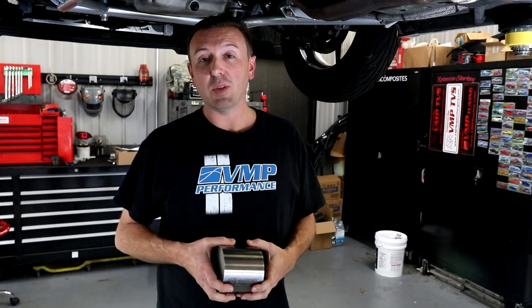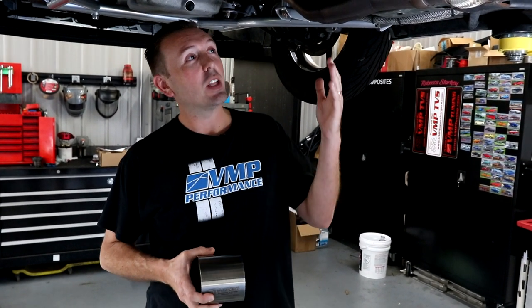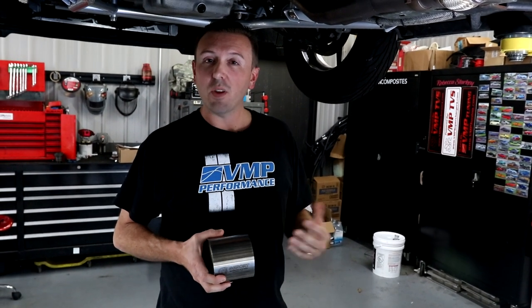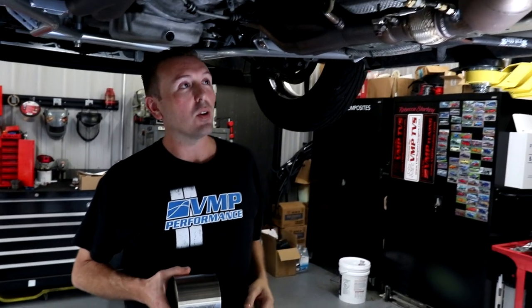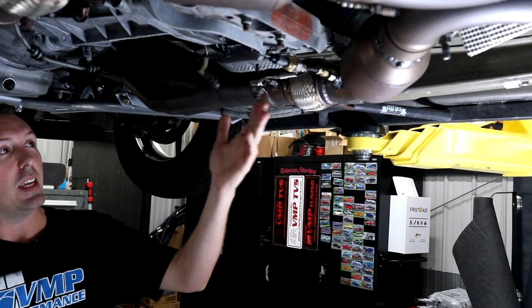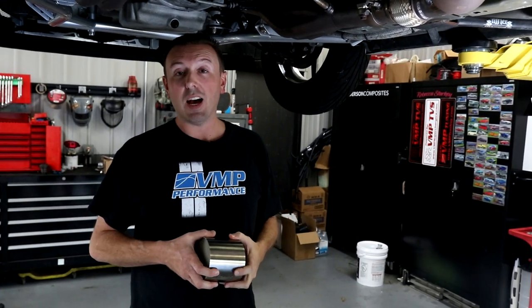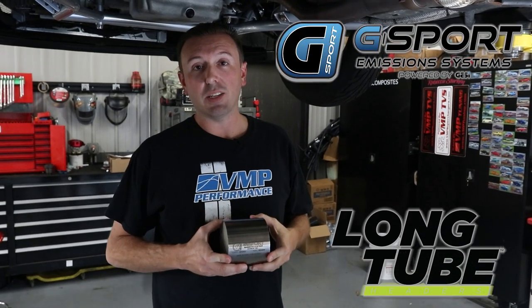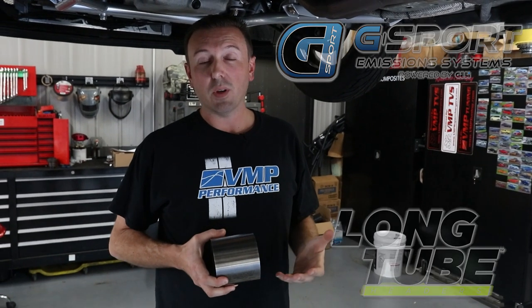Hey everyone, welcome back to the VMP Performance channel. I'm Justin, and today I have on the lift above me a 2013 Shelby GT500. We've been doing some dyno testing on this car — as you can see, we've got a bunch of sensors hooked up: EGT, back pressure, and the normal air/fuel sensors. We've had the opportunity to dyno test the new Jesse G Sport cats with LTH exhaust.